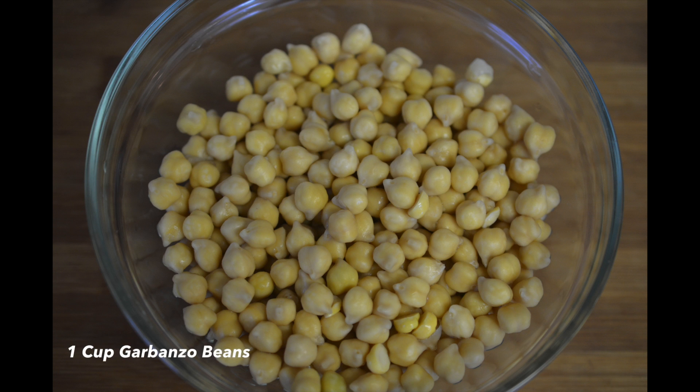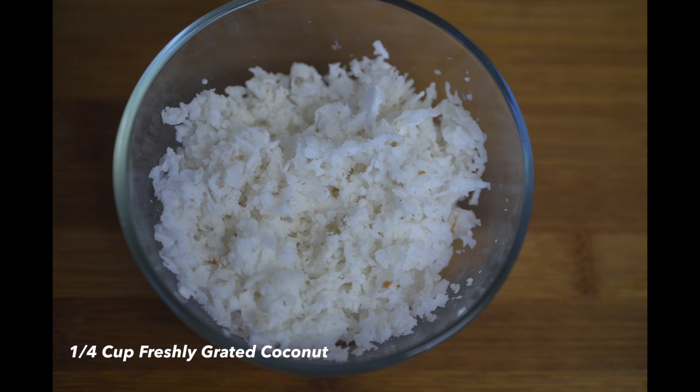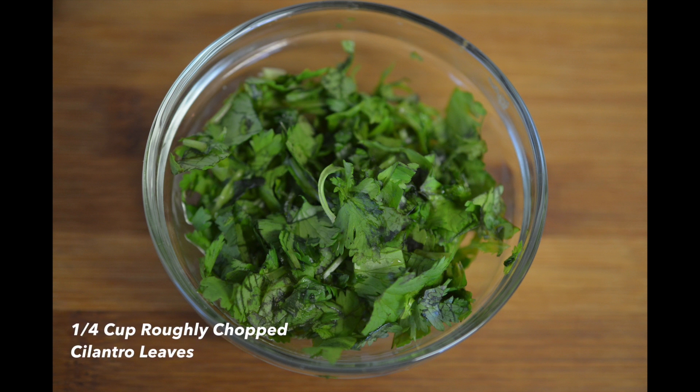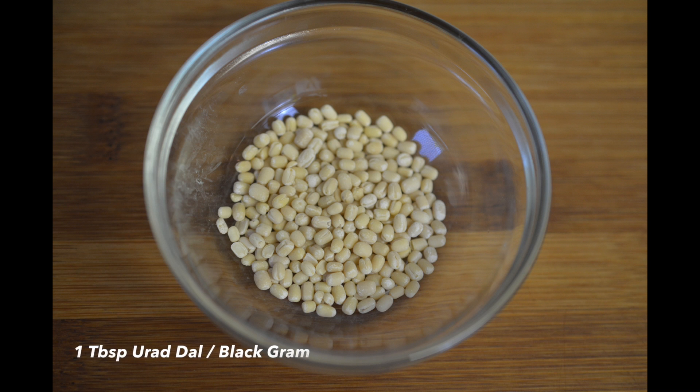To prepare Sundal, you need 1 cup of garbanzo beans soaked for at least 6 to 8 hours, 1 medium sliced onion, 1/4 cup of freshly grated coconut, 1/4 cup of roughly chopped cilantro leaves, 1 inch of ginger cut into juliennes, and 1 tablespoon of urad dal.